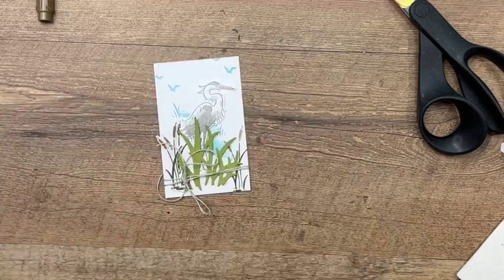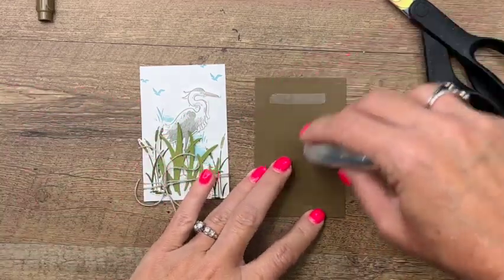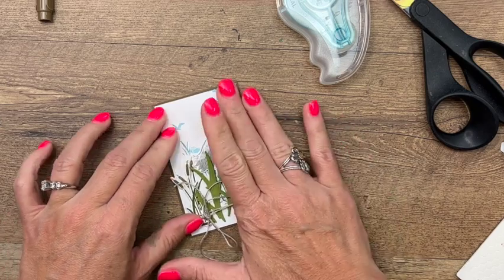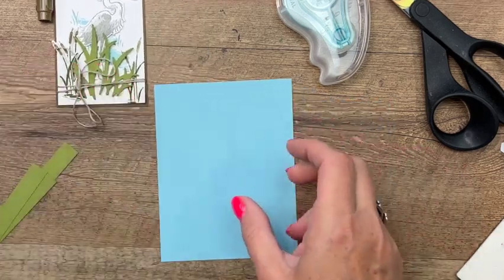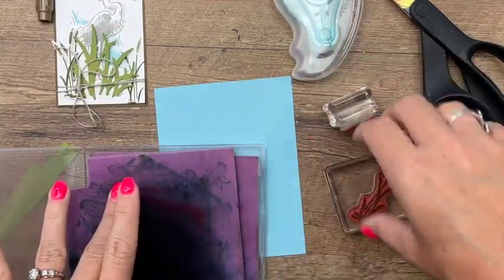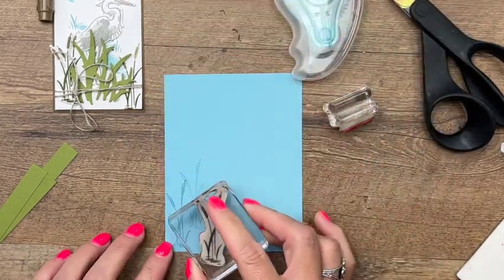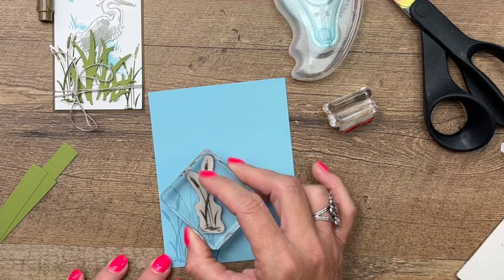We are ready to put this all together. I have a Soft Suede piece and we're going to adhere that right to the Soft Suede piece — it's just a little bit bigger, so it's going to give us a mat on our white piece. Then I have a piece of Balmy Blue and we're actually going to stamp those birds and the cattails in Balmy Blue. Use your chamois to clean off your stamps — this is just going to be a silhouette in the background. I'm going to stamp and stamp again — stamp, stamp again — and maybe one more up like that.